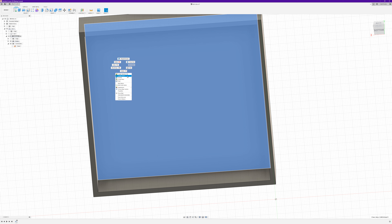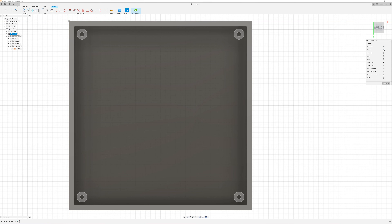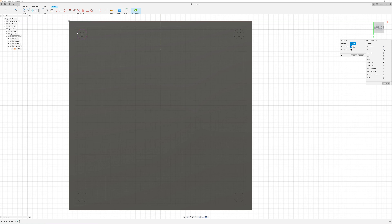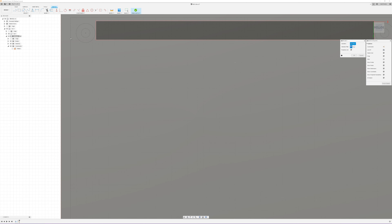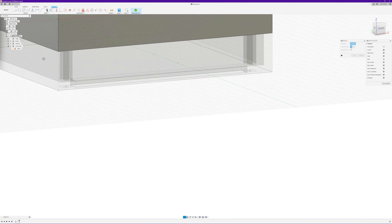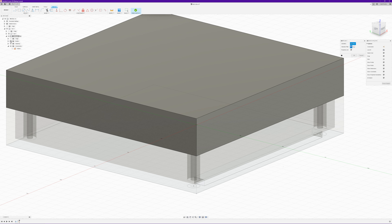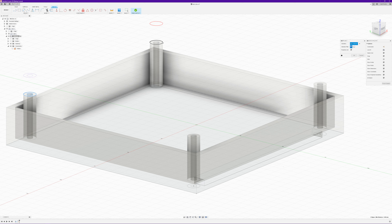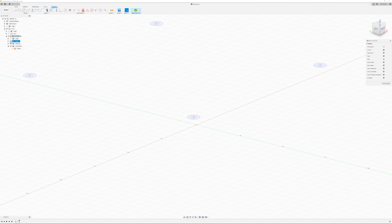So we select our inner face up there and want to create a sketch on that face. If we unhide the bottom half, we can press P for project. We hide that half again, then select those edges — and as we highlight them, it's also creating a copy up here. What that's actually doing is projecting those edges onto the face we created the sketch on. We say okay, then switch that one off and switch the other one back on.